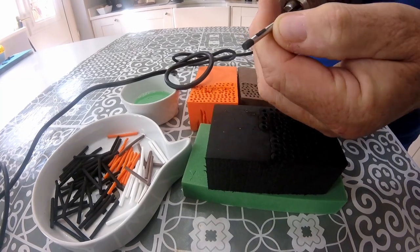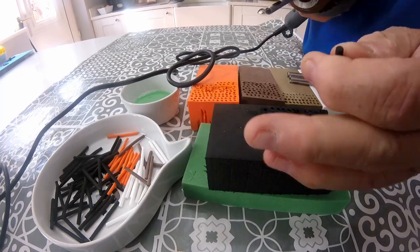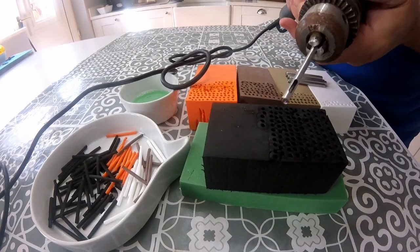I've also got a hole in the side. If you can't get the foam out by hand, you can put something in the hole in there and easily get it out. It's as easy as that.